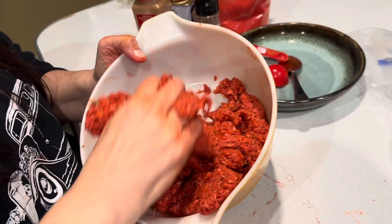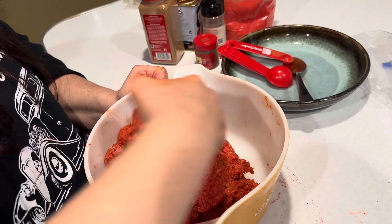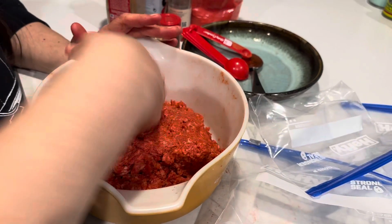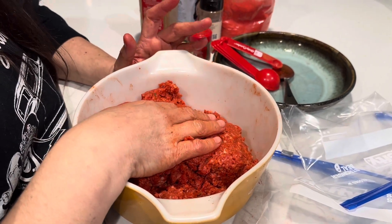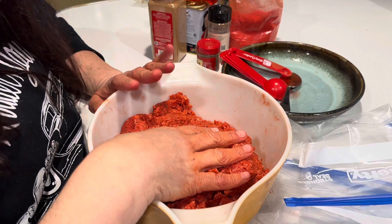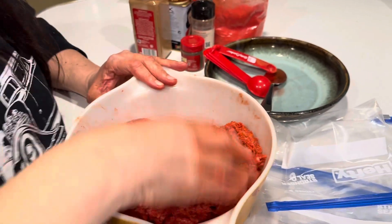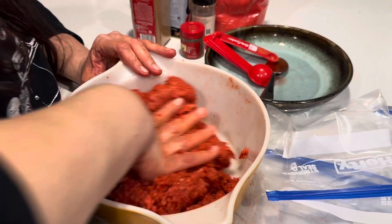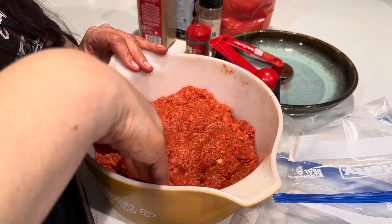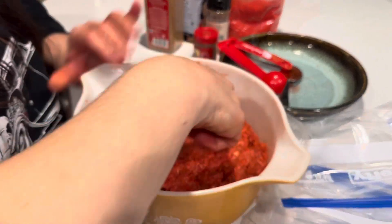It has a nice red color — kind of looks like what you would see at the grocery store. This makes about four servings. I have little zip-lock baggies ready, and you can wrap them in plastic wrap or aluminum foil, but I like the zip-lock baggies. Just keep them in the freezer — this prepared meat can sit in the freezer for up to four months.